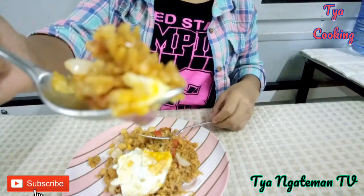Bismillahirrahmanirrahim. Jom, kamu dulu! Eh, udah dulu. Bismillah, jemput makan, mari makan, silahkan. Rasanya mantap, Alhamdulillah. Kalian boleh coba — ini nasi goreng yang sangat simple, sederhana, tapi insyaallah nikmat. Kalian boleh coba.